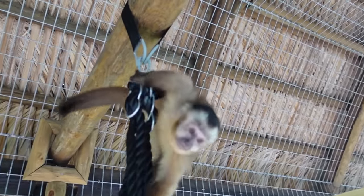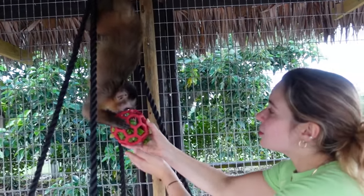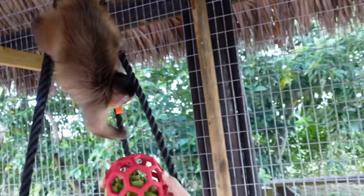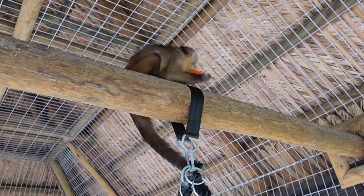I have a yummy treat for you — Mommy brought a yummy treat. She's already going for the carrots — she has reached for the carrots, has it in her mouth, and he just took off. Look at him — he is just sitting on the top right there, munching on the carrot. Is that good, buddy? Is that yummy? Is it monkey approved?